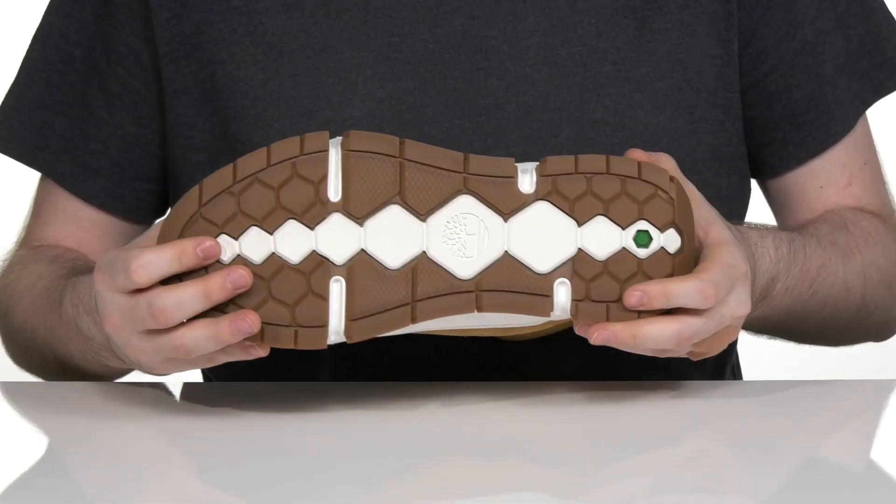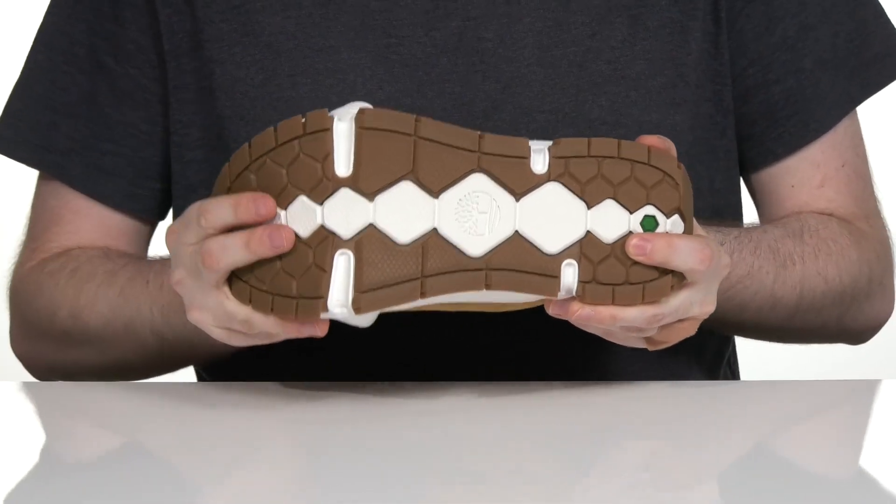Underneath that it has a rubber outsole that's extra grippy, and it also has just a bit of flex in the toe.